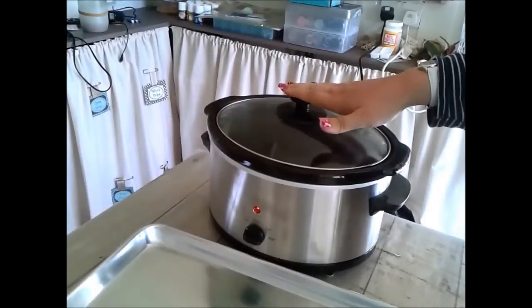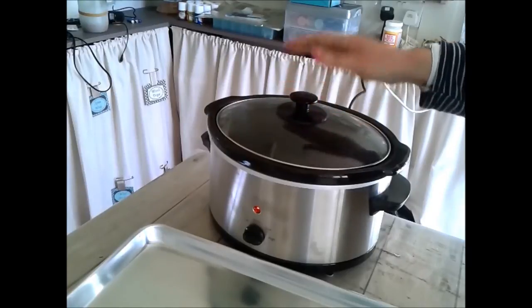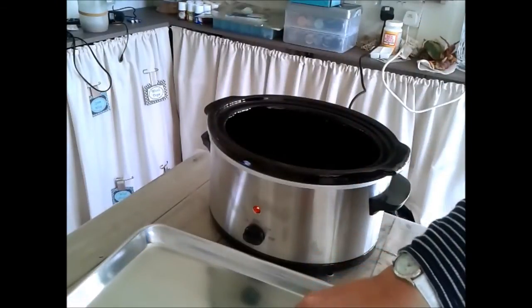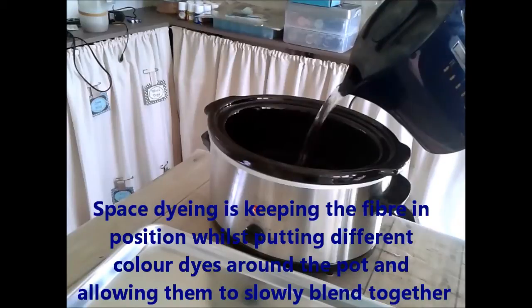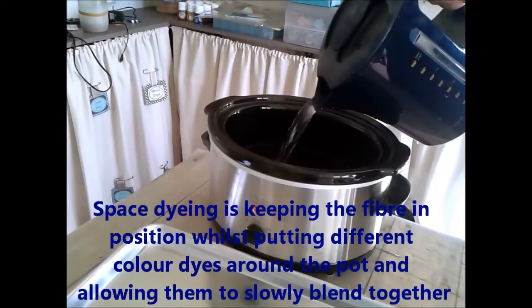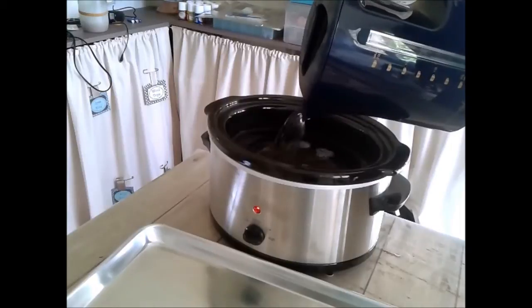I've got a slow cooker which is ideal because it gives a nice slow simmer — it doesn't boil over anything, it's nice and easy to control. What I've got so far is just cold water in there warming up, and I've got some hot water boiled that I'm going to put in as well just to speed up the process and get the water nice and hot ready for putting the wool in.